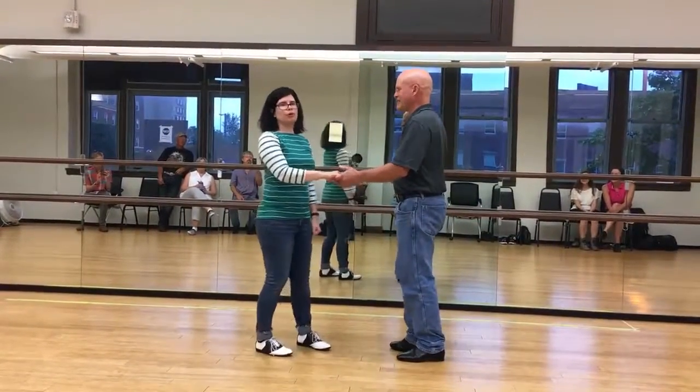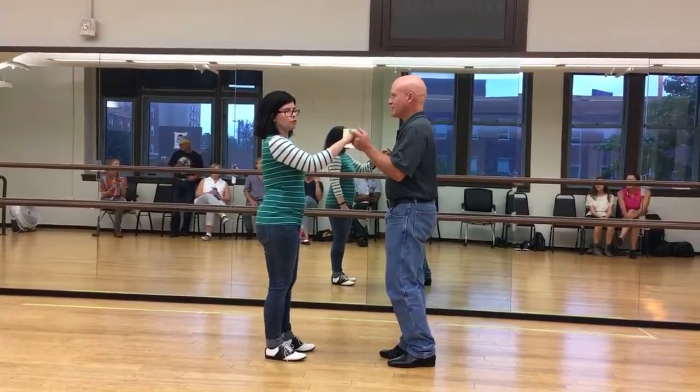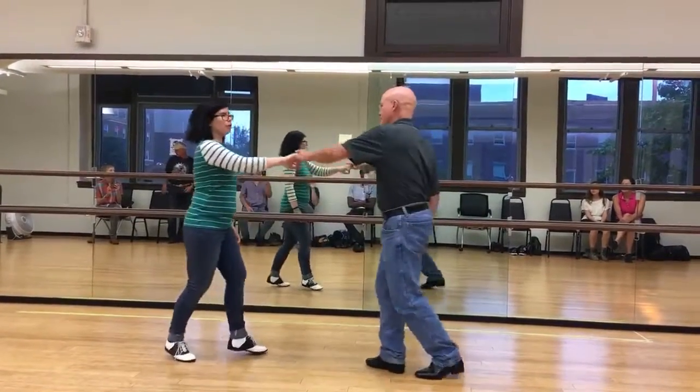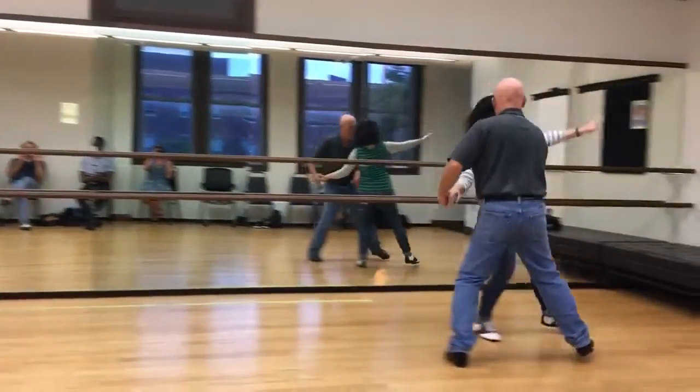What we did this week was we reviewed the underarm turn to the scooch move. We're going to open, underarm turn, scooch, scooch, scooch, scooch.